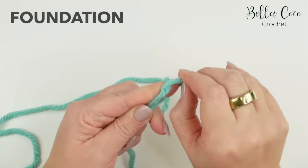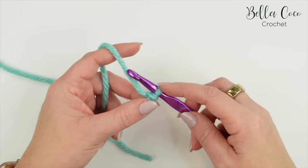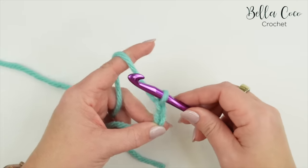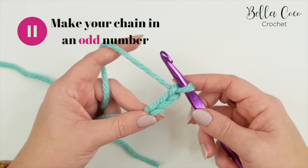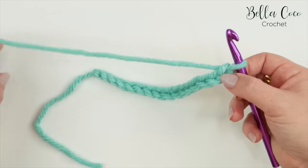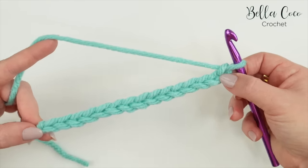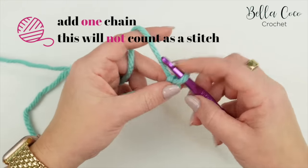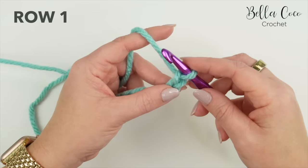Start by making your slip knot in whichever method you prefer, insert your crochet hook, and we're going to begin by making our foundation chain. This is going to be worked in an odd number, so yarn over and pull through. Go ahead and pause the video to work the length of chain you desire — I'm going to do 15 for my sample piece. The number of chains you have will be the number of stitches throughout, then add one additional chain for the turning chain, which will not count as a stitch.